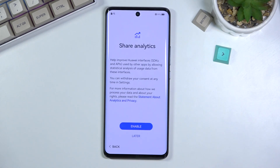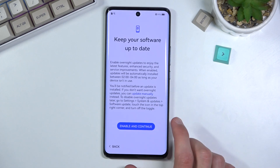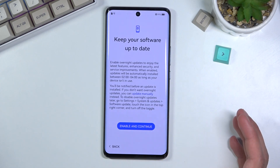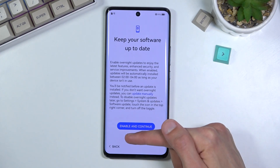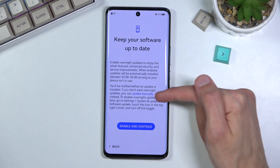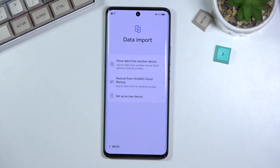Share analytics — oh my goodness. Location services — later. Keep your software up to date — there's only one button here, but if you don't want to go with it, there's an option in blue text. Don't enable. There we go.